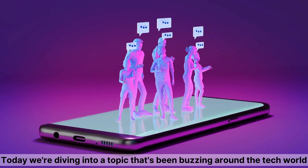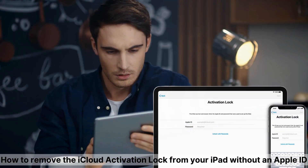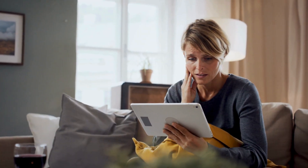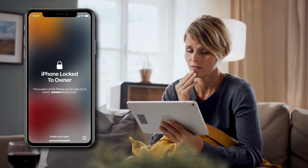Hey everyone, it's Elliot here, and today we're diving into a topic that's been buzzing around the tech world: how to remove the iCloud activation lock from your iPad without an Apple ID. If you've ever found yourself staring at that frustrating 'iPhone lock to owner' message, you know how tricky it can be to get past it.